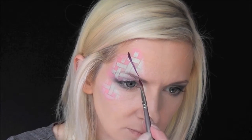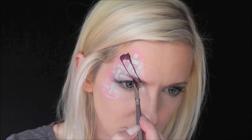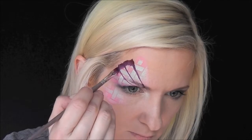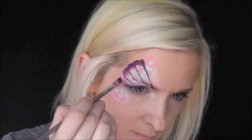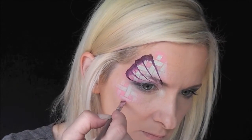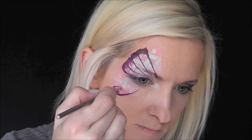I'm going to start at the lower top wing and pull a line down, wiggle around, and pull in. With these angled shader brushes, it just makes it so easy to make beautiful butterfly wings because you can push down hard for the edge and then skate very thinly to come in for the line.